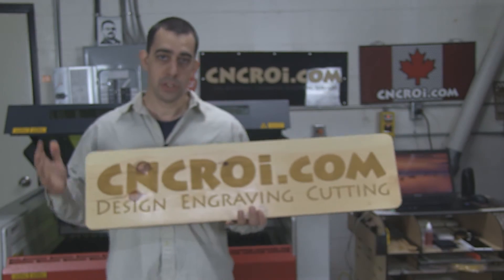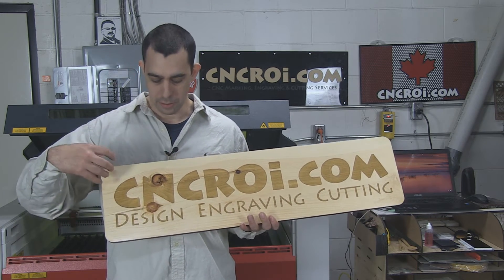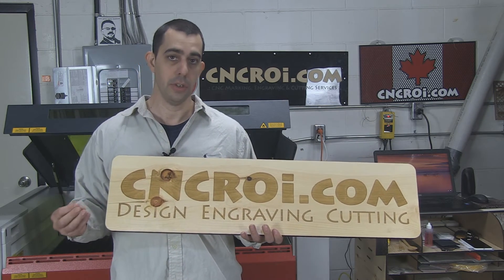So the advantage to us is that everything here is done on demand. This signage here is just a very simple one in this case, but we can have an awesome logo. This can be any shape, any size, whatever you want — we make it to you on demand.